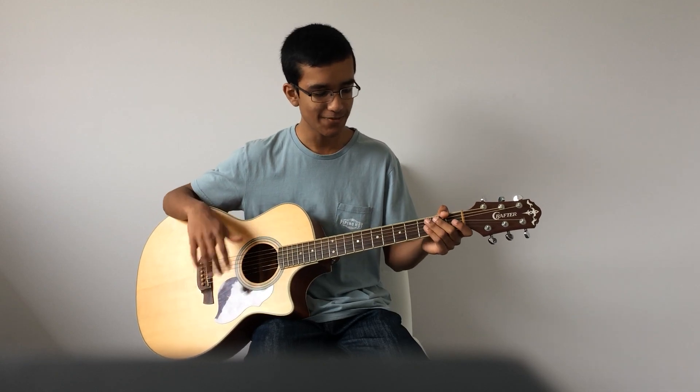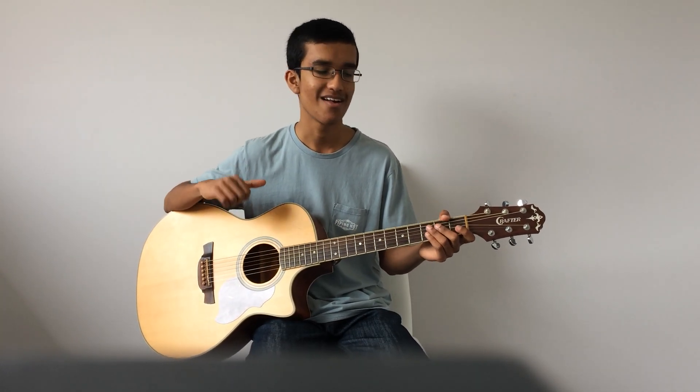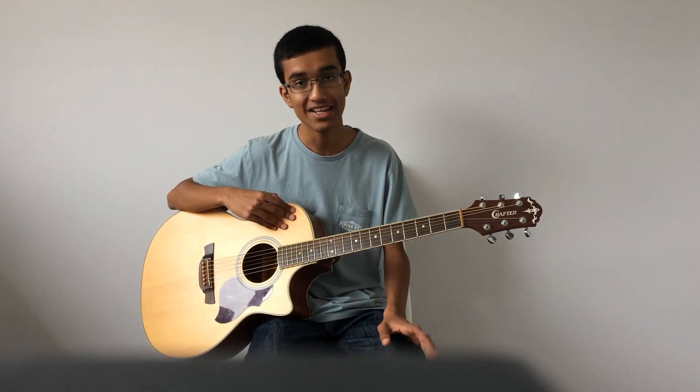Hey guys, so this is 'Here I Am Majesty' by Delirious Fingerstyle Tutorial. First of all, it's in the key of C sharp and it is in 4-4 timing. What I've done is tuned all my strings down one semitone, so I can play in the key of D using D chord shapes, but actually I'm playing in the key of C sharp.